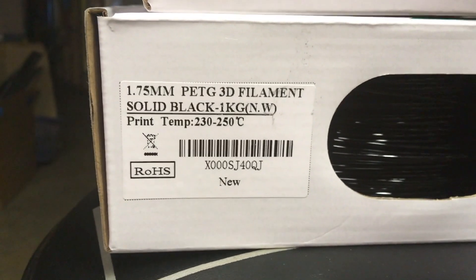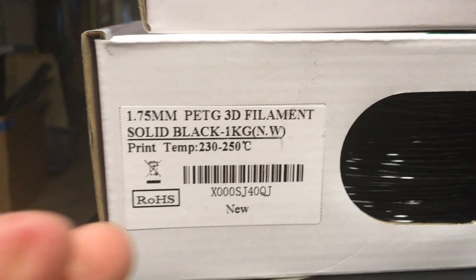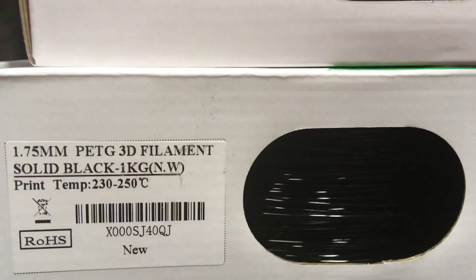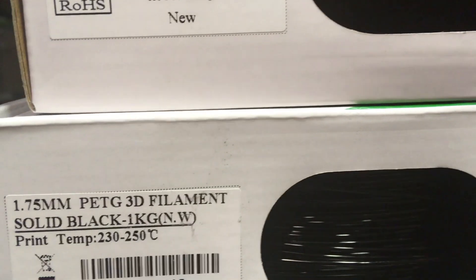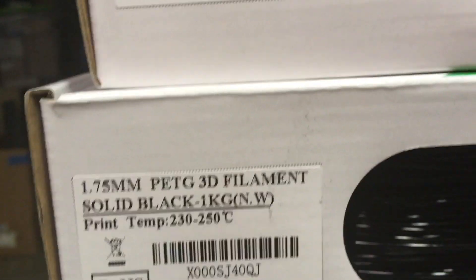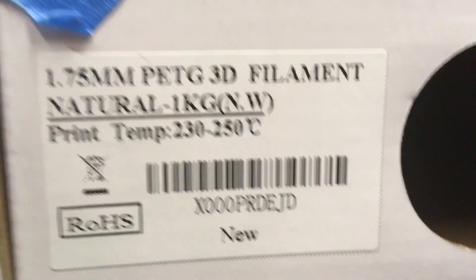It's similar to a clearly transparent color, but it's not actually 100% transparent. Comparing it to the filament I reviewed in the last filament review video, it's the same print info as the other one but different colors. It's pretty much the same PETG filament except for the color, since I am reviewing Natural PETG.